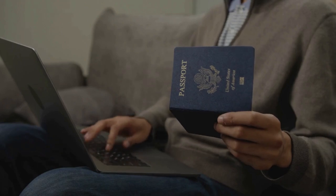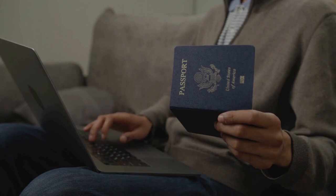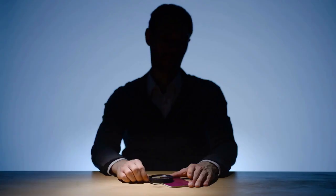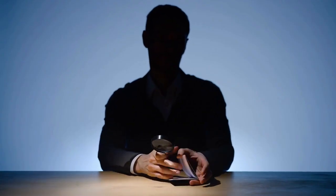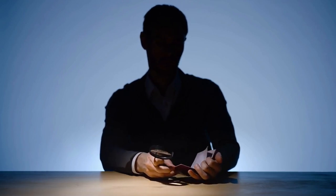Once the app successfully reads the chip, it will display the information stored inside. This includes your name, date of birth, nationality, and passport number. The app may also display a photo from the chip. Some apps may require you to enter your passport's machine-readable zone, or MRZ, data — the two lines of text at the bottom of your passport page. This is a security measure to verify the passport's authenticity.